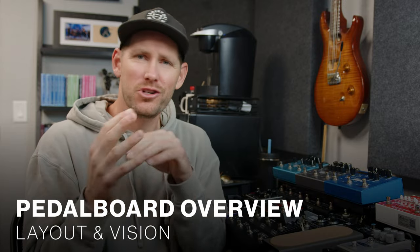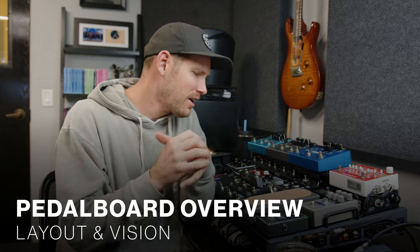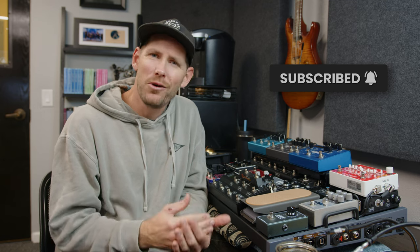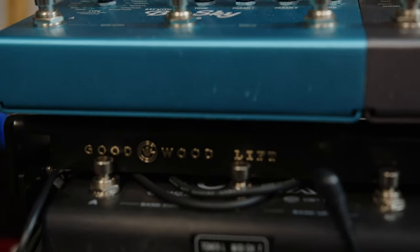The first thing I want to do is show you this pedal board layout and my thought process in building it. You'll hear sound examples once it's done, but in later videos you'll get to hear it in action. This project started because my former board was still searching for a modeler, and once the Tonex pedals came out I knew I needed to incorporate them. I tried just one Tonex pedal but really wanted the full stereo experience, so I opted for two. Space became an issue, so I added a Goodwood lift riser, which made the board expand in dimensions I didn't originally plan on.